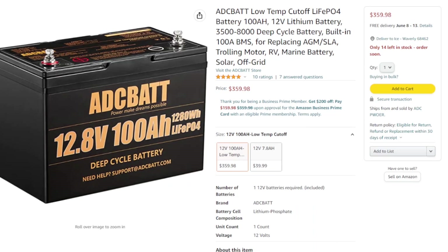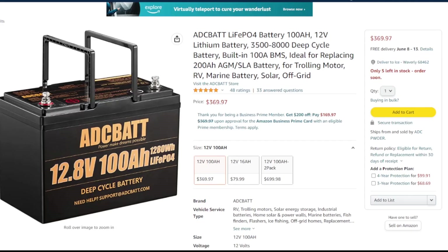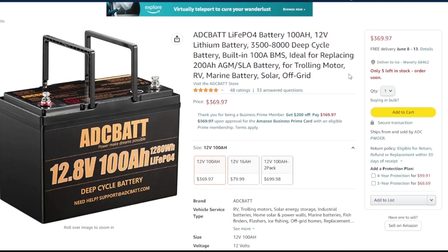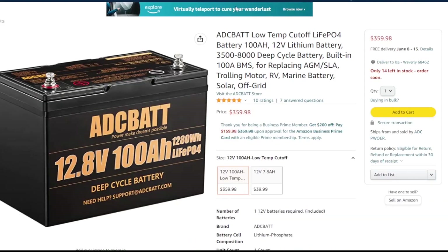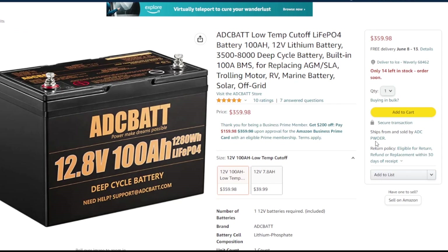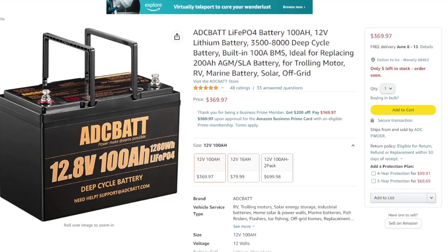This battery goes for $360. One thing I noticed is they actually have two listings on Amazon for this battery - I'll leave a link to both. I'm not sure why they did that. As you can see it's ADC Power and ADC Power - same seller. One is $10 more than the other, but as far as I can tell they're the same battery. If it makes my recommendation list, I'll leave links in the video description and on my website isopower.com.